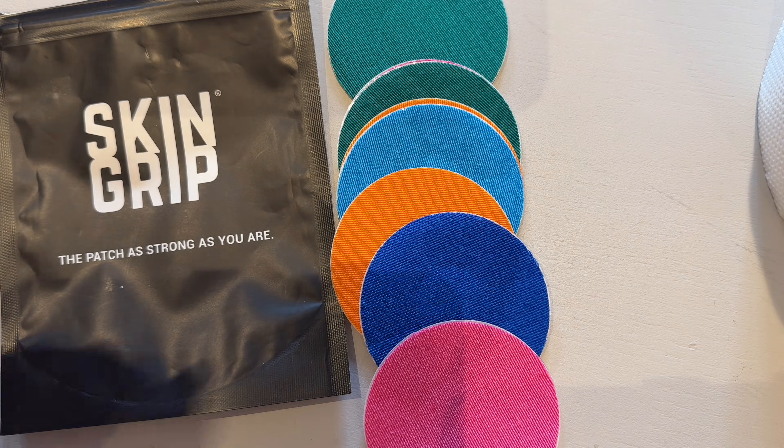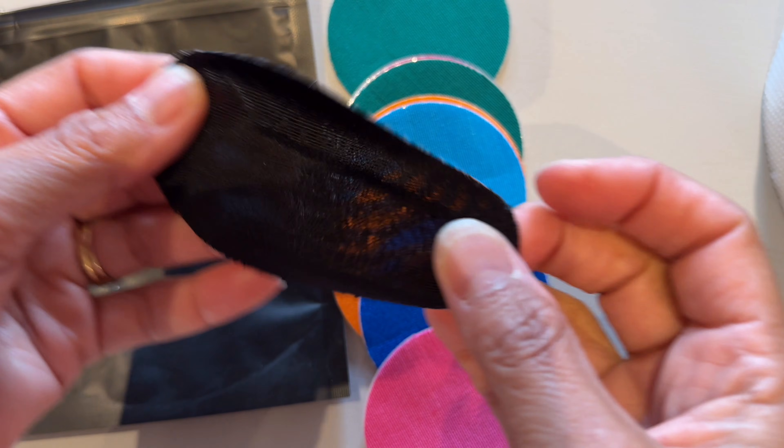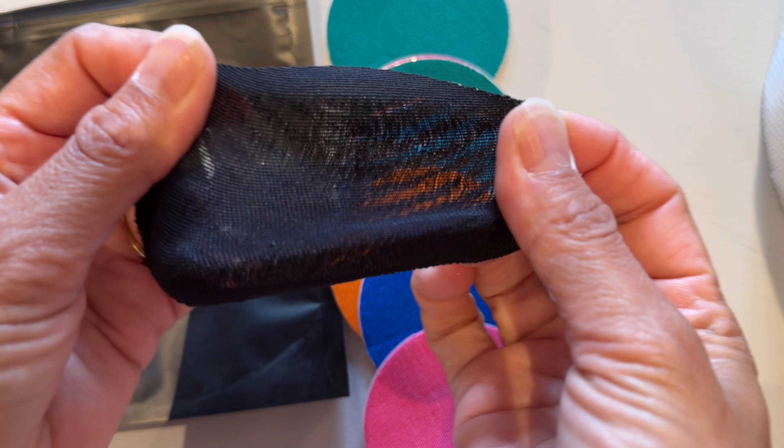I have not had this issue with Libre, but I've had it with another CGM — the Dexcom G7 — where I managed to twist it off even past the overlay tape in my sleep. My solution has been to apply a skin grip overlay tape without a cutout, and as I said I've had no problems with the Freestyle Libre.